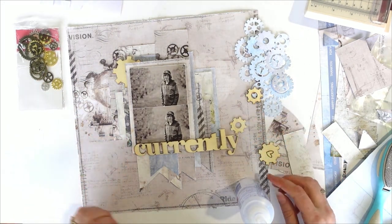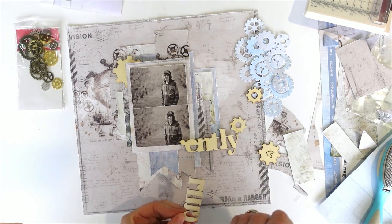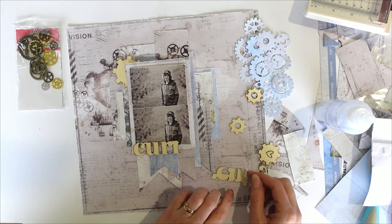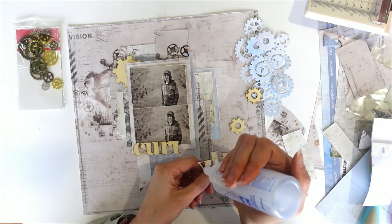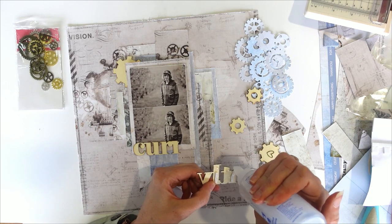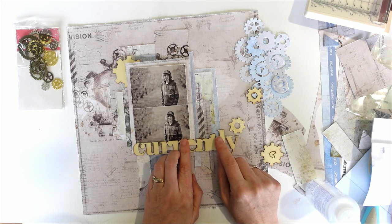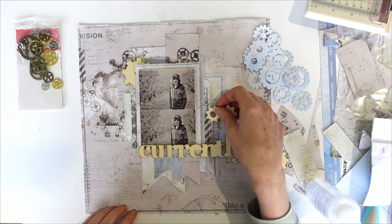I'm going to go this way a little bit with that, because I'm going to put the number 19 just there. So I might just glue this on. These are our little mounts — I'm just going to put a couple of them on as well. So that is glued in place. I have a bit more of an idea of where I wanted my cogs to go.